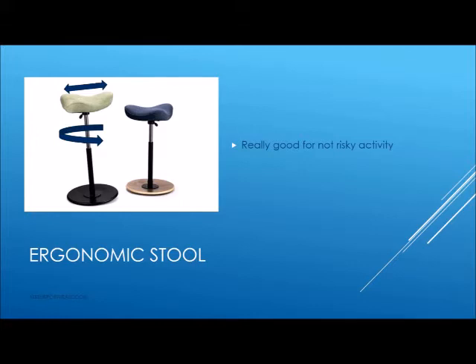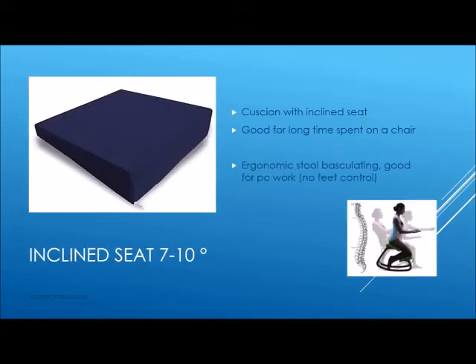Be careful for risky activity. More stable is the inclined seat with caution like this — it's useful for desk work, programming, computer, and so on. Occasionally you can also use the gym ball, but absolutely not for risky activity.